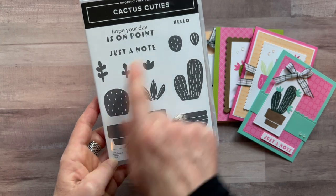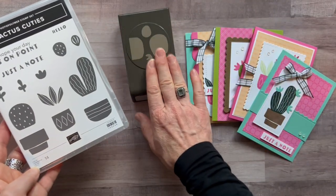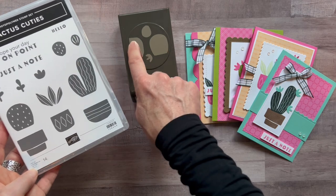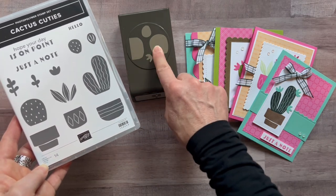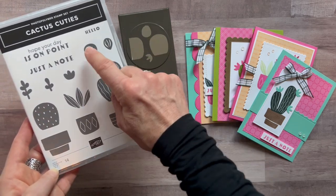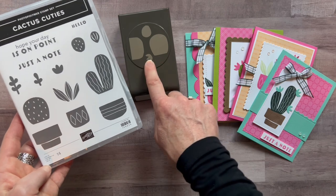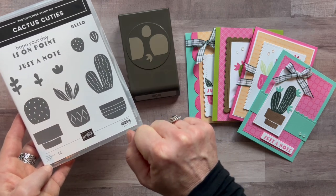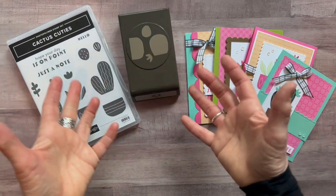There are fun sentiments like 'Hope Your Day Is On Point,' 'Just a Note,' and 'Hello.' We've also got the punch right here — here's the pot that coordinates with that image. This is part of the cactus, this is another cactus, and then there's the little flower that you can stamp or just punch right out of cardstock. It's a fun bundle — the stamp set and the punch are the Cactus Cuties bundle.